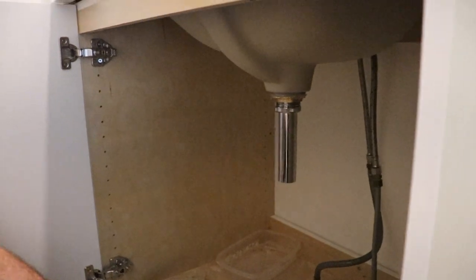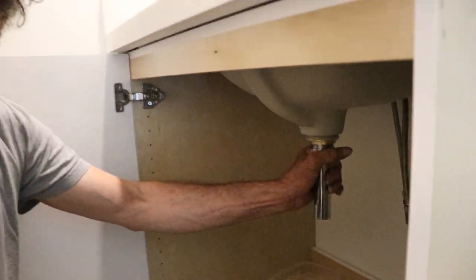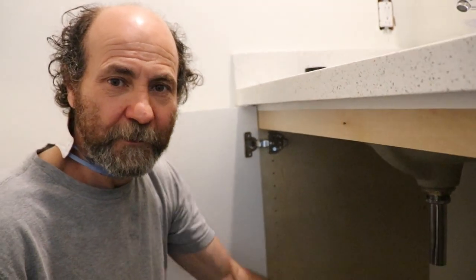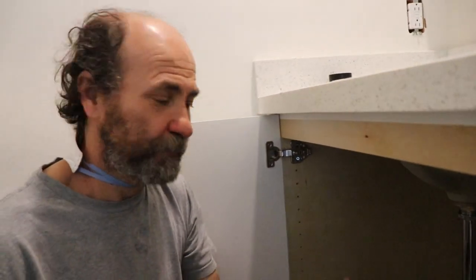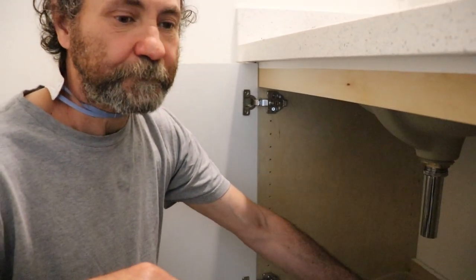The pop-up drain is done — thank you guys for watching. In the next video I'm just gonna show how to connect the trap and all that. Just keep your eyes open and let's work!